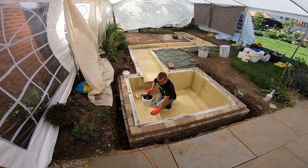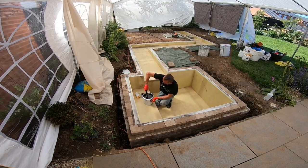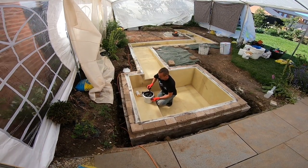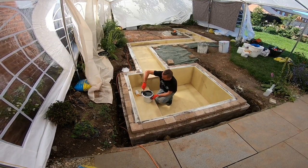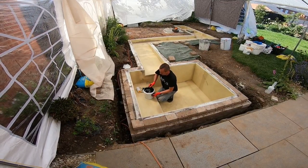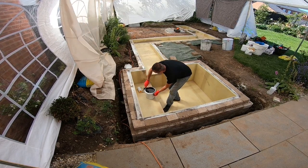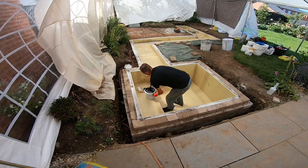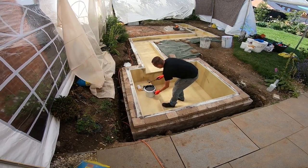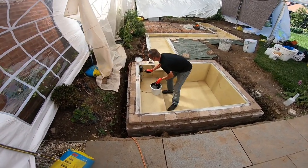A frequently asked question: where am I based? Derby. Ideally placed in the middle of the country, pretty much able to access just about anywhere else. But that doesn't mean I can do a pond the size of this one — you can see what I'm stood in now. It's just not reasonable to expect me to travel to the likes of Kent or Scotland to do a pond of that size. And sadly, I don't have a network of GRP guys all over the country that I can refer people to.